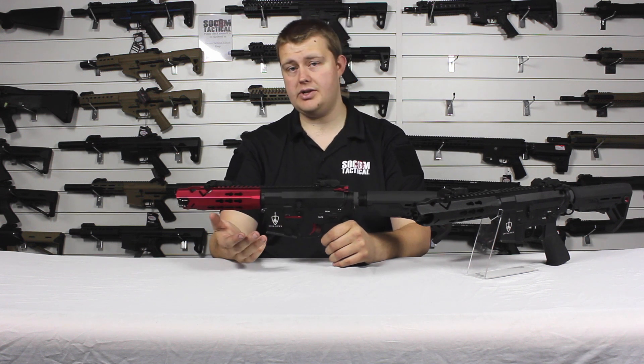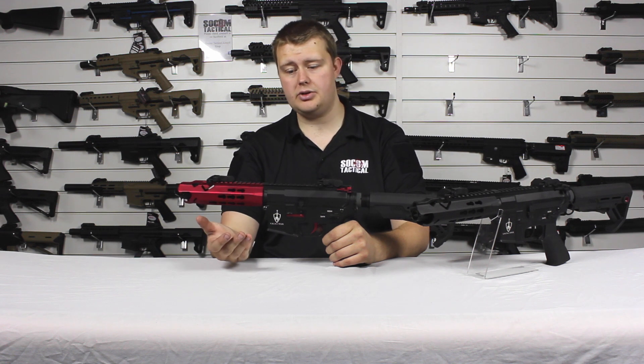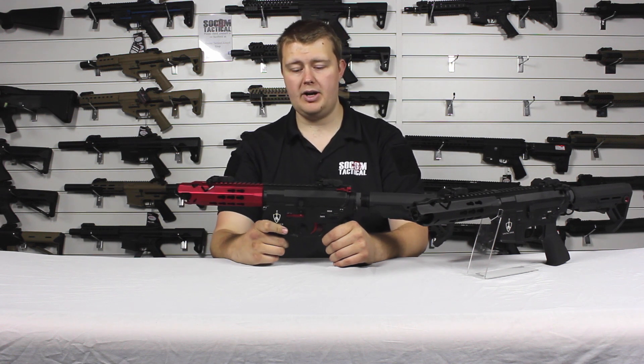Overall, a really good gun. Very good for CQB, but also a great choice for bigger sites. Definitely worth buying — very popular and very nicely made. Thank you for watching.